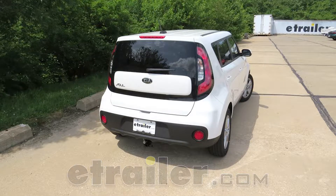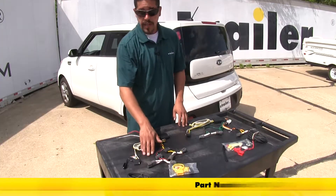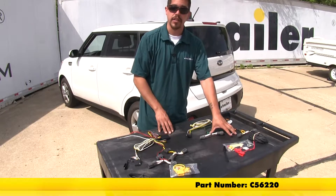Today we're going to be taking a look at the best wiring options for your 2013 Kia Soul. Here we have the Tekonsha T1 vehicle wiring harness and over here we have the Curt vehicle wiring harness.